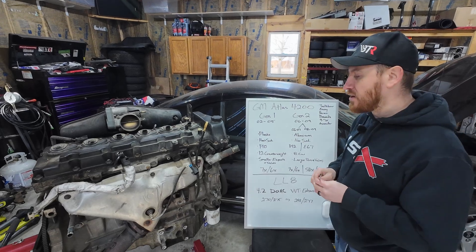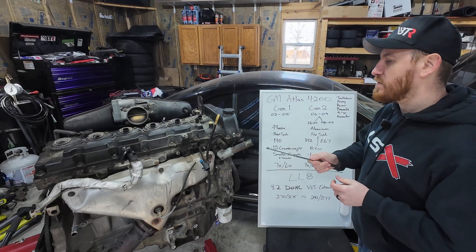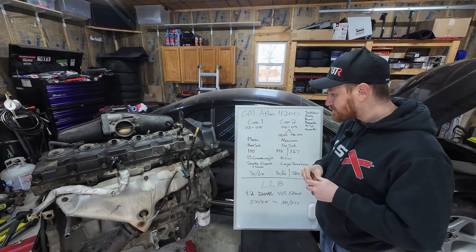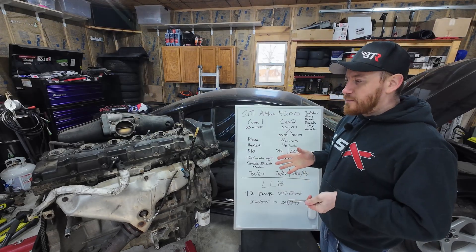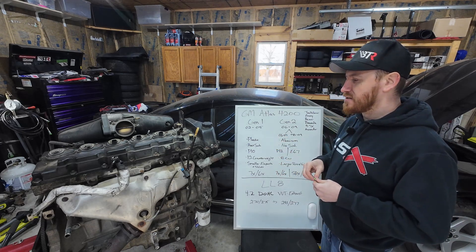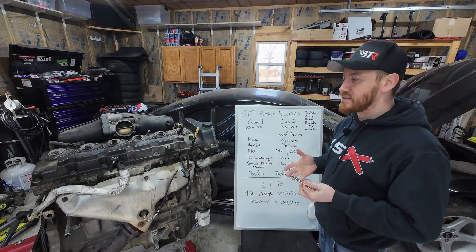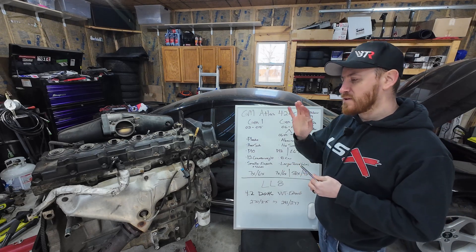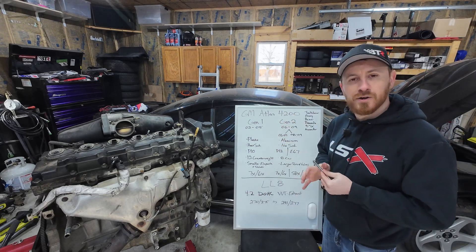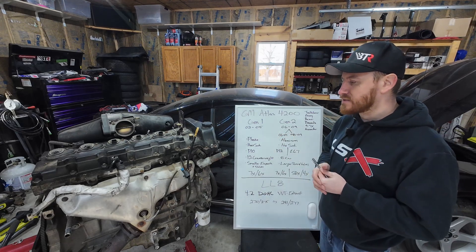These are very large motors, but all aluminum, which helps. Fully dressed they're somewhere around 400 pounds. They are very long and very tall, which deters some folks. We're starting to see people in the drift community take these on — a 2JZ, RB, or Barra motor are the first three that come to mind for a straight six, and they are significantly more expensive. I've been told that either generation in stock form can make 600 horsepower no problem, with some examples of 800 horsepower on the stock setup.